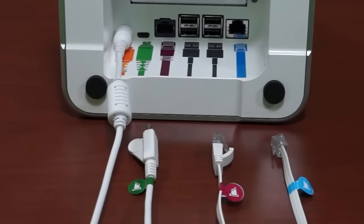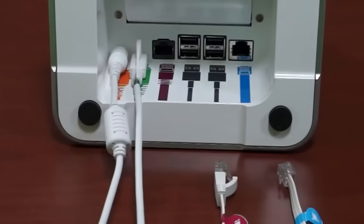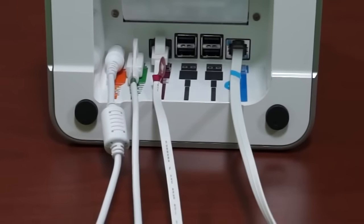We'll plug the other end into the display later. The ethernet cable that has the purple sticker with the printer icon gets inserted next. If you're using Wi-Fi, skip this step. Next is the cash drawer, if you've received one. Insert the cash drawer cable that has the blue sticker with the printer icon into the blue colored port.